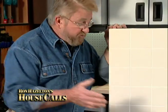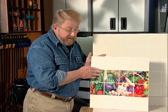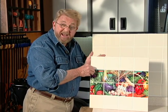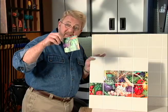One way you can add a lot of interest to an otherwise plain tile backsplash is by incorporating accent tiles. But actually, these are not accent tiles — they're plain tiles under which have been placed these appliqués.